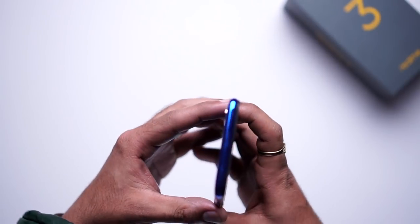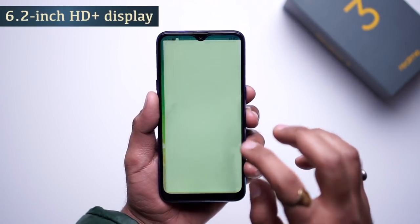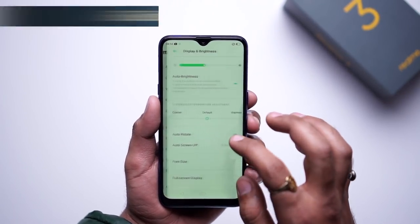For the display, we have a 6.2-inch HD plus display. We also have Gorilla Glass protection on this mobile.